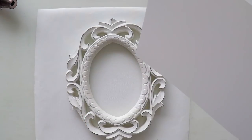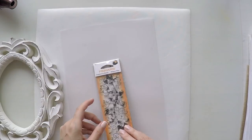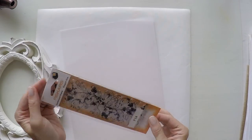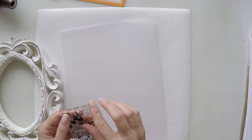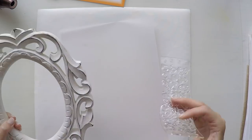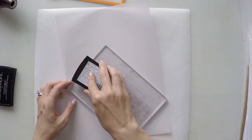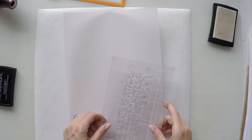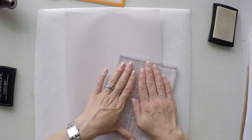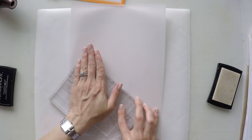This frame is absolutely beautiful so I want to use it. And I'm going to use this film paper, which is quite thick and also belongs to them, to make a design inside the frame. I'm using this stamp from Fiskars to do some gold embossing inside the frame using this vellum paper.